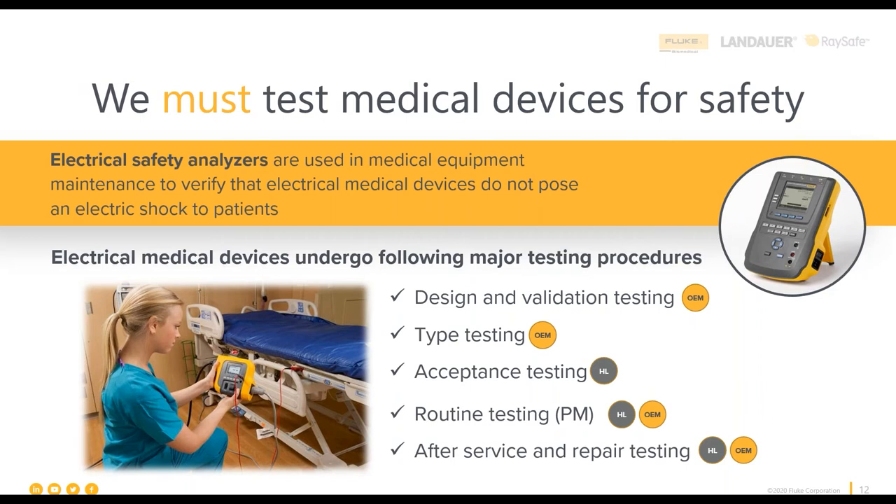These devices do fail, so please do electrical safety testing preventatively over time. There's also testing conducted by the OEM at the time of product design, including type testing, bench testing, validation and verification (V&V) during research and development, as well as electrical safety testing as the product leaves the production line. When you perform acceptance testing, you're trying to figure out: the manufacturer said it was okay, it was shipped — did anything go wrong in the interim?